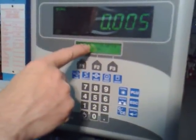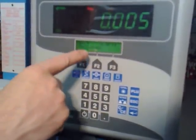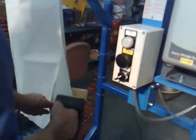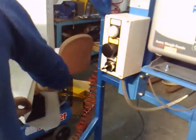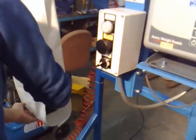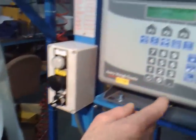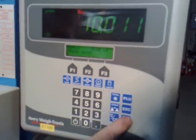At this stage it tells you to apply 10 kg and press enter. So we apply the 10 kg into the bag, making sure the scale is steady, and we press enter.